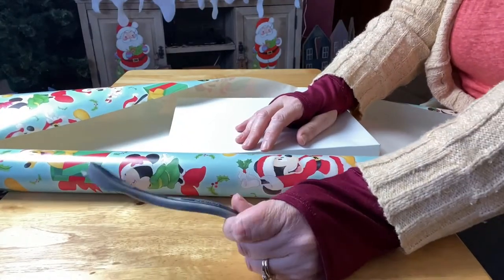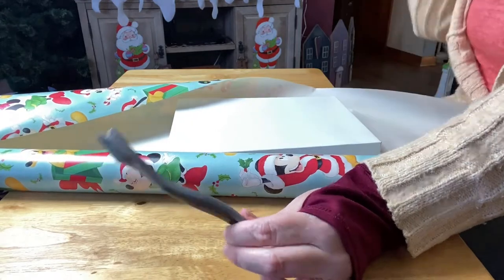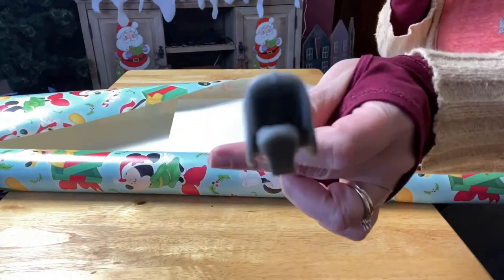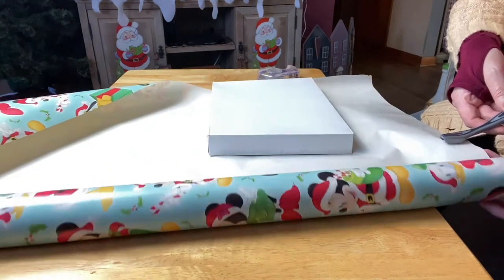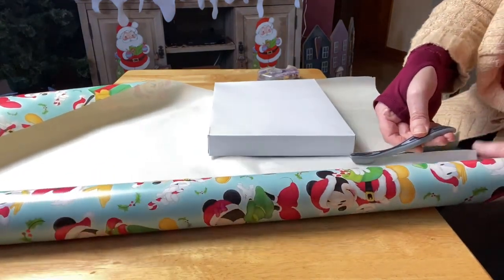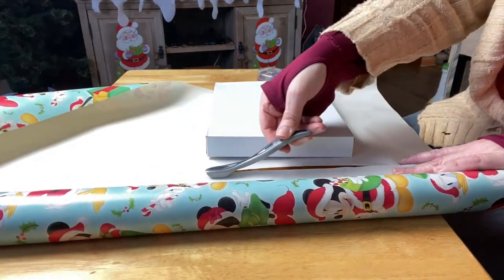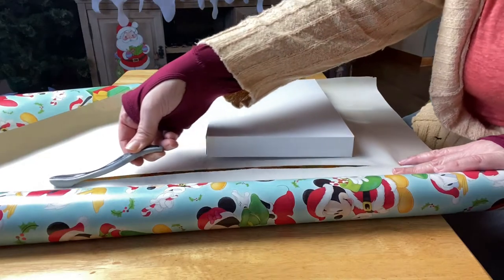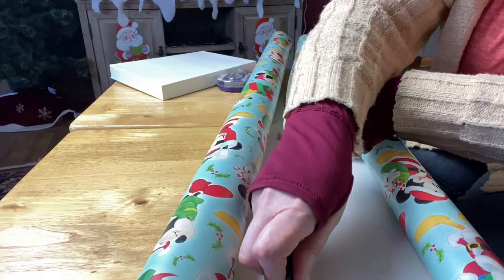Let's talk about my cutting tool that I use whenever I do gift wrap. This is made by Scotch tape — it has a razor blade in the middle and you just put it right in on the paper, making sure you hold down the paper nice and tight when you push the tool along, because if not it will tear your paper. But other than that, this is a wonderful tool to use for wrapping.